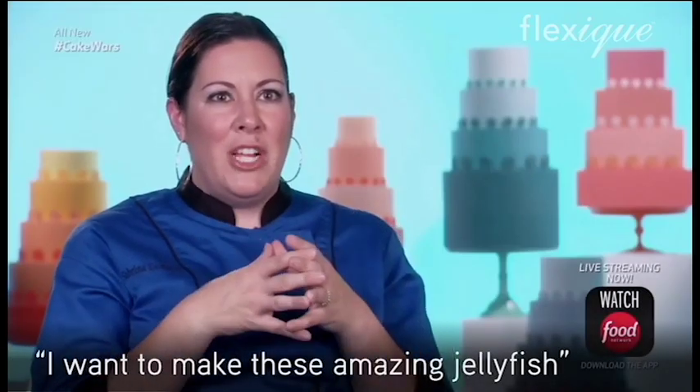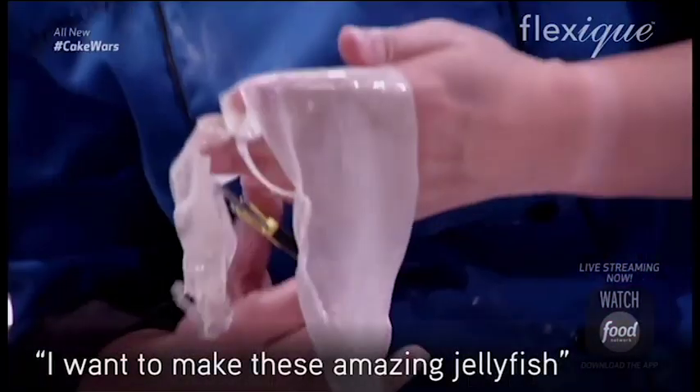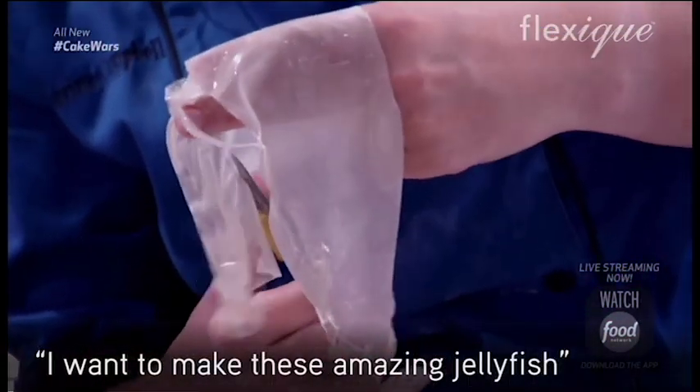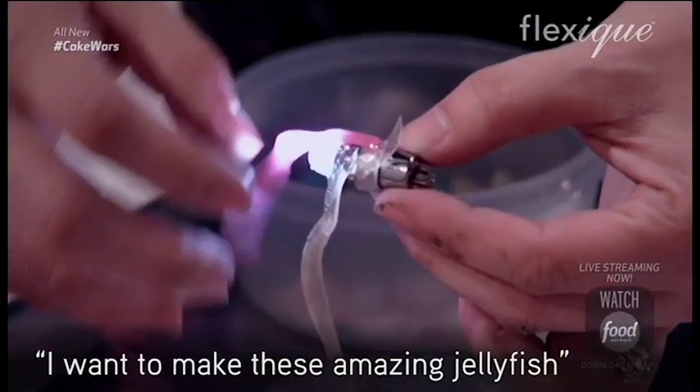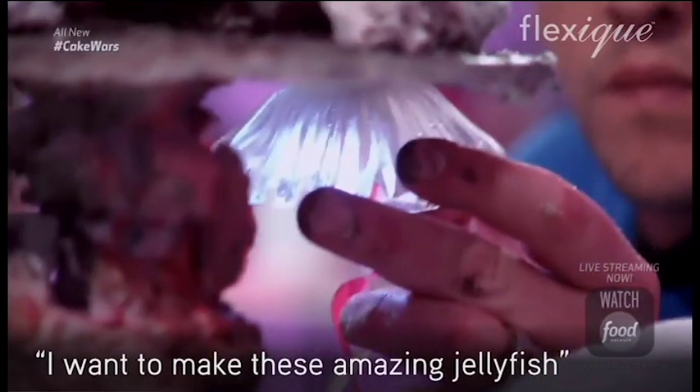Where's that jellyfish? Working on it right now. I want to make these amazing jellyfish. So the tops of the jellyfish, I can form isomalt when it's half-cooled into the dome shape that I need. I can glue these tentacles to these LEDs so then they'll light up. I've got a jellyfish done.